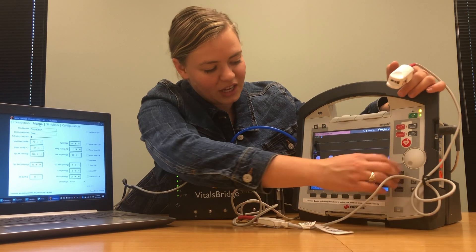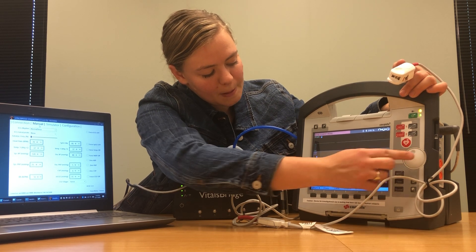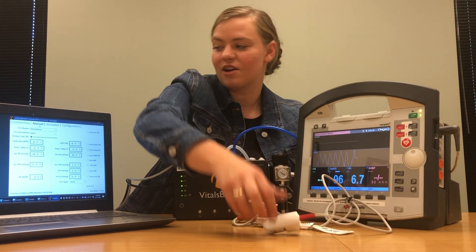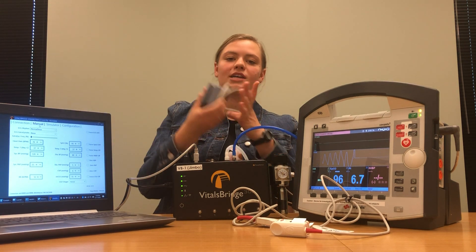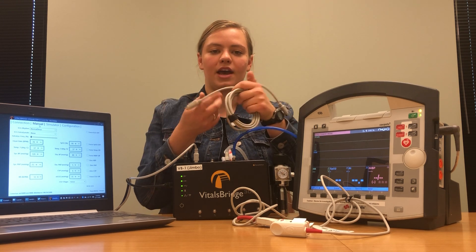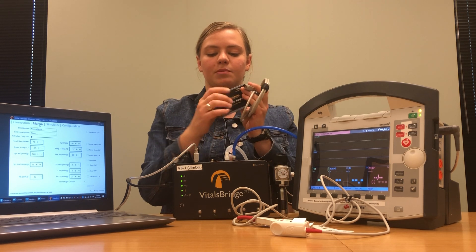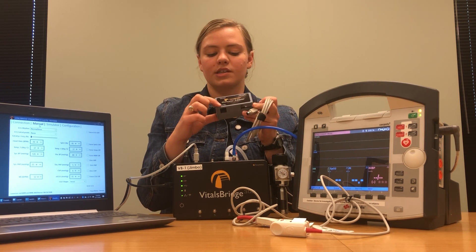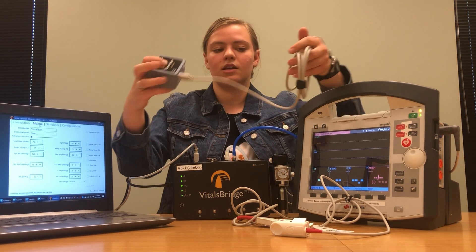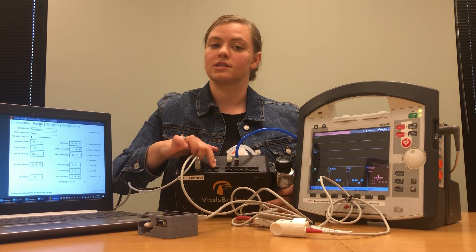If it's working you should see an SPO2 reading in the box, and there we go — we've got our SPO2 reading. You can also change the waveform to show the SPO2 waveform. Now pull out the oximeter adapter that came with your VitalsBridge — it's a small gray box with a cable that has two matching ports on either end. Take one of these ports and plug it into the adapter box where it says SPO2 port VitalsBridge, then take the other end and plug it into the spot on the VitalsBridge where it says SPO2.